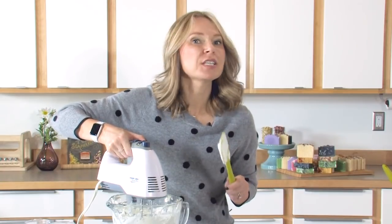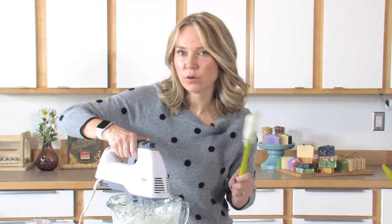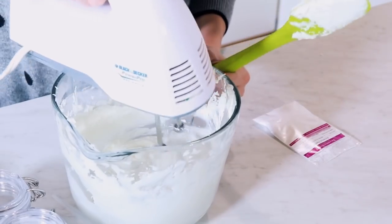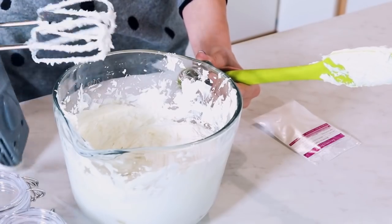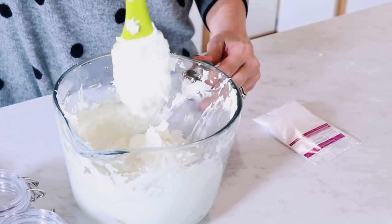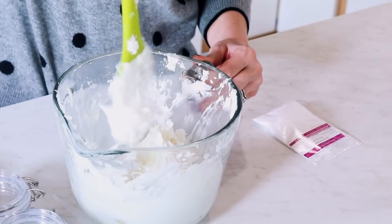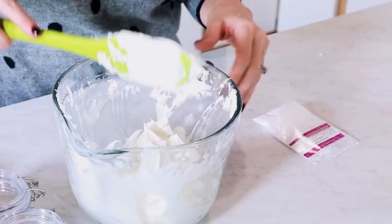I can already see how much softer this has gotten just with that one ounce of extract. Go ahead and keep blending though — you want it to really get light and fluffy again before we start adding in the arrowroot powder or the essential oil. Just like the last time, scrape a little bit down the sides because we want to make sure that everything gets mixed evenly. We don't want any dense pockets of butter when you're applying this on your skin — you want everything to be light and fluffy.